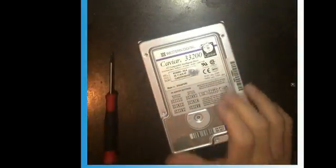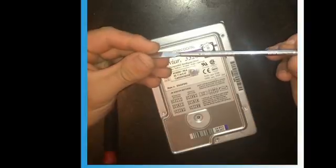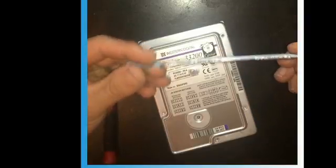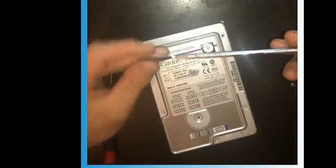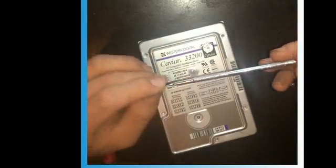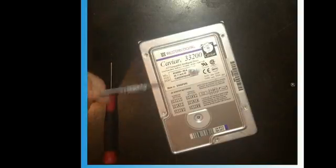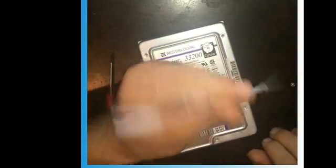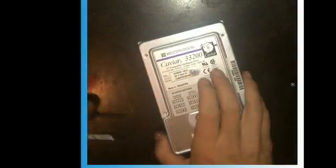Once you get that out, if you don't have one of these — this is just a cheap metal spudger. You can find these on eBay, they come in like a two-pack from China, they're cheap, like three or four dollars. I'll put a link in the description. These are really helpful when you're working on cell phones, tablets, hard drives, things like that.